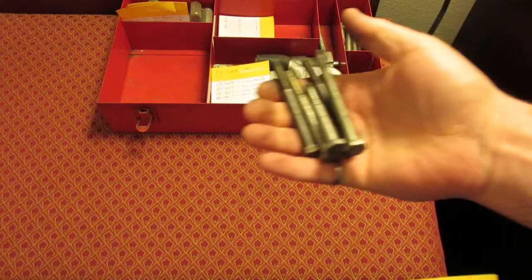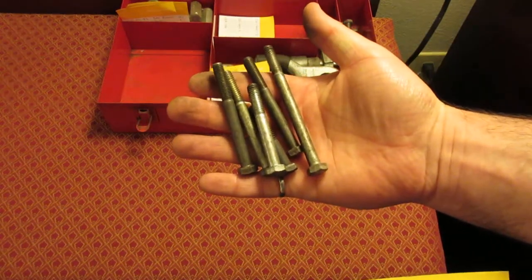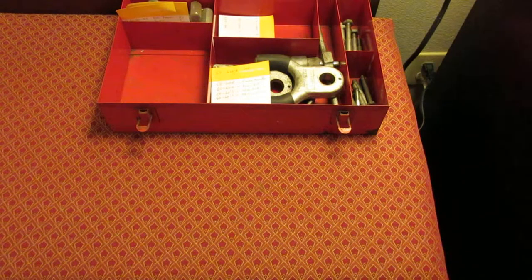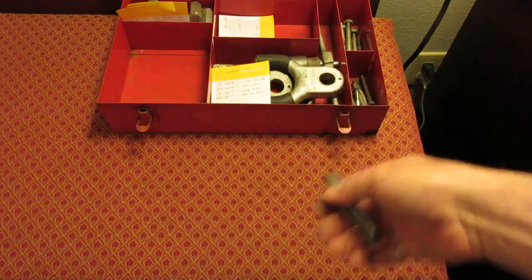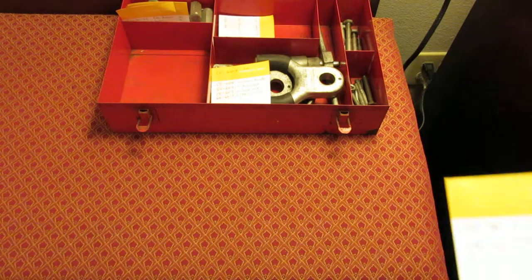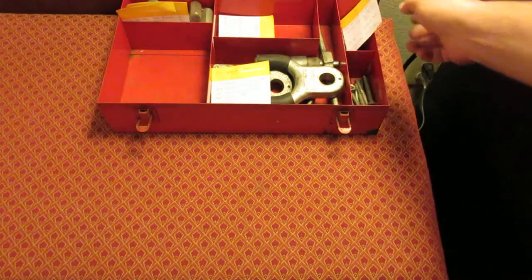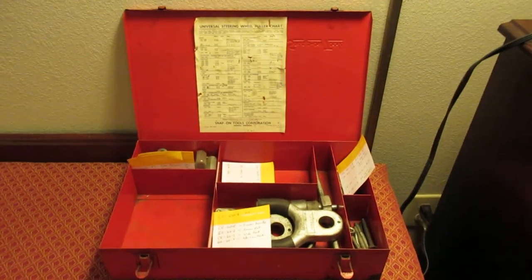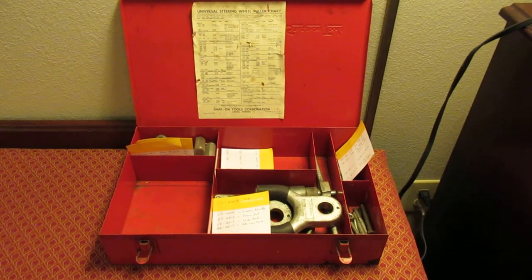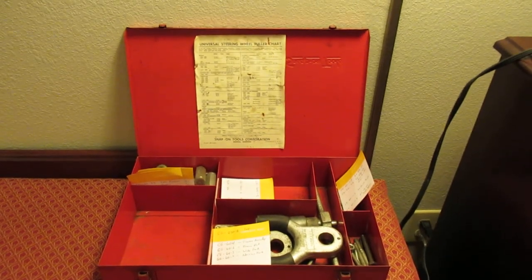I always like to use grade 8 hardware for pulling. So I guess that's it for the parts. I'm going to take a picture of the instructions and the puller chart and try to make that the main page for this kit. Thanks for watching.